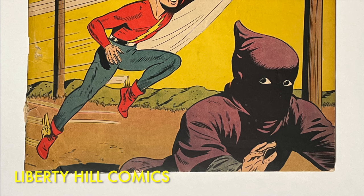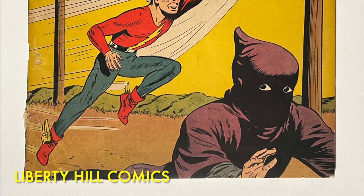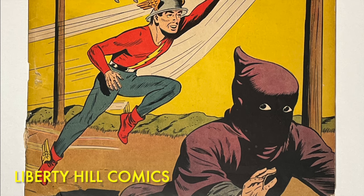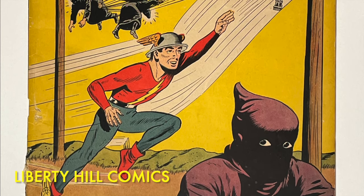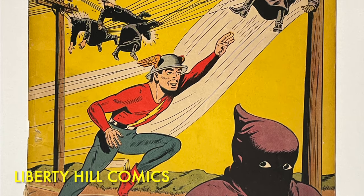What's up y'all? It's Dr. Paul with another Golden Age comic book conservation video for Liberty Hill Comics, where I share my passion and over 40 years experience in comic book collecting, investing, and conservation with you. Today we are continuing our video series in which we conserve this Golden Age comic book and prepare it for submission to CGC.